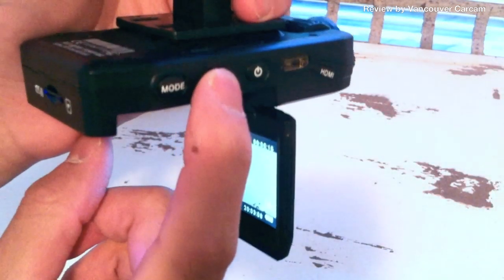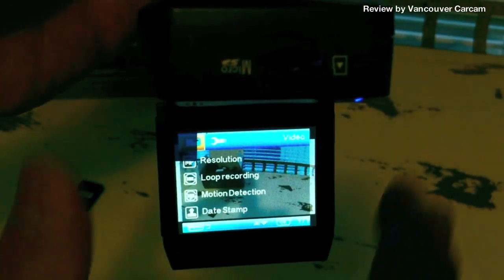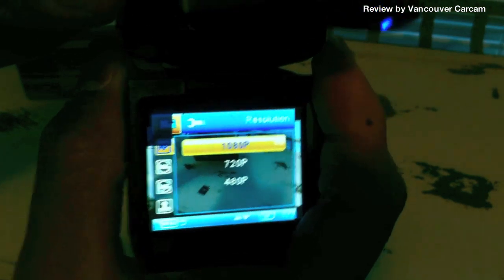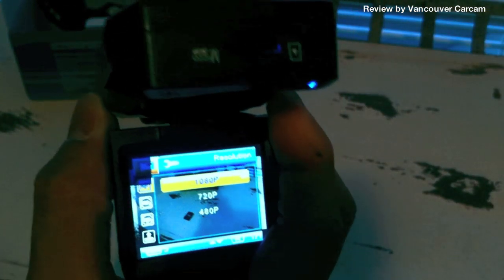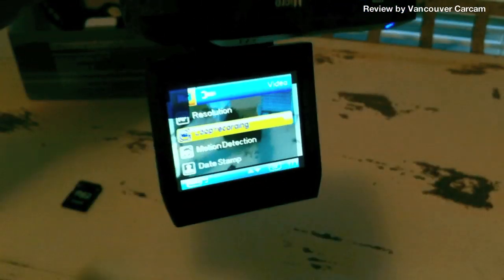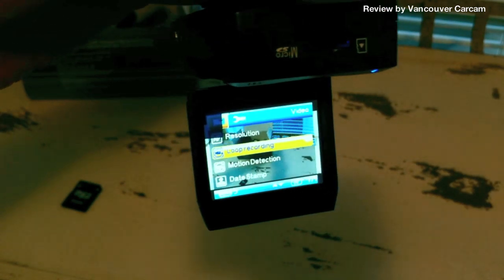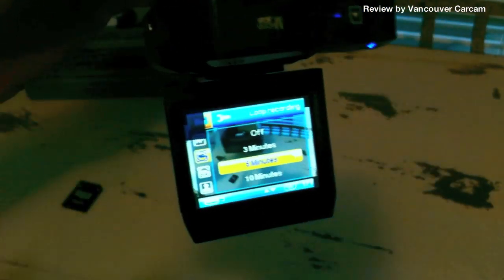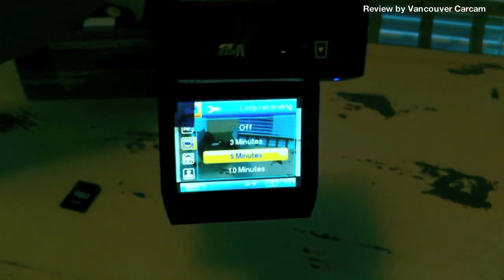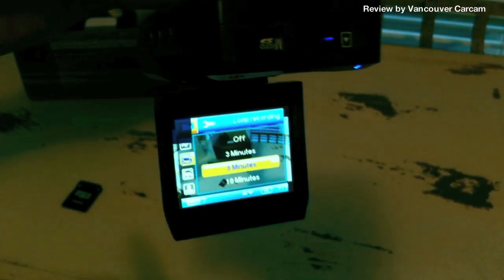Now let's take a look at the menu. The first thing you'll see is resolution. As I mentioned, this is an HD camera — it supports 1080p, 720p, and 480. I'd definitely recommend leaving it at 1080 at all times so you get the sharpest video and can actually see the license plate of the other vehicle. There's also loop recording, meaning you don't have to format the memory card or delete old files — it will automatically replace old files and record new ones. You can set the interval of each clip; I have it set to five-minute clips, but you can customize it to three or ten minutes.